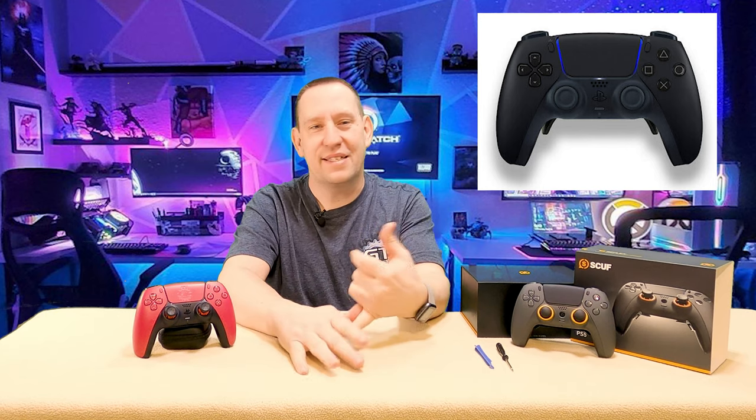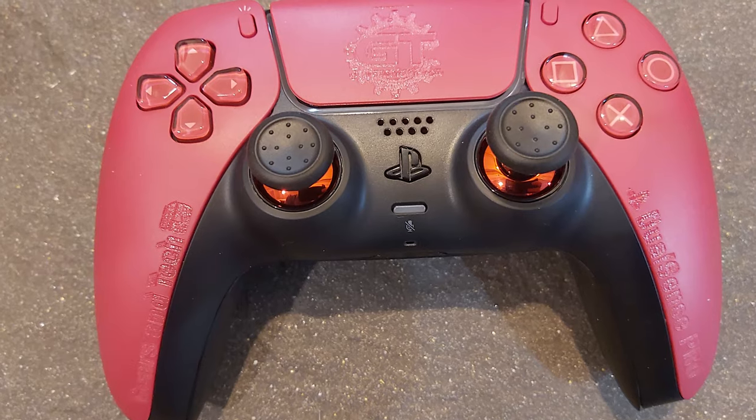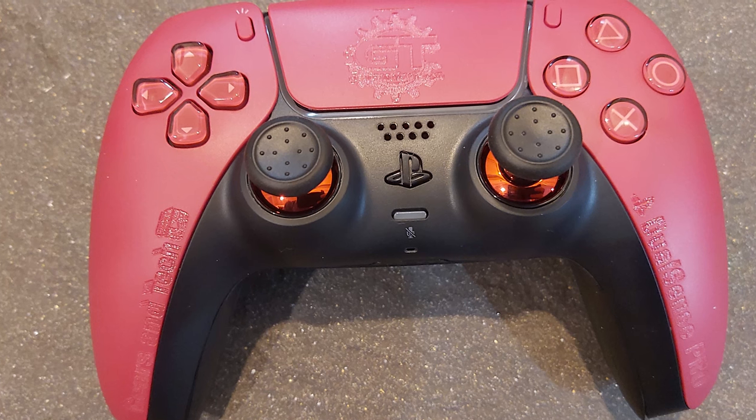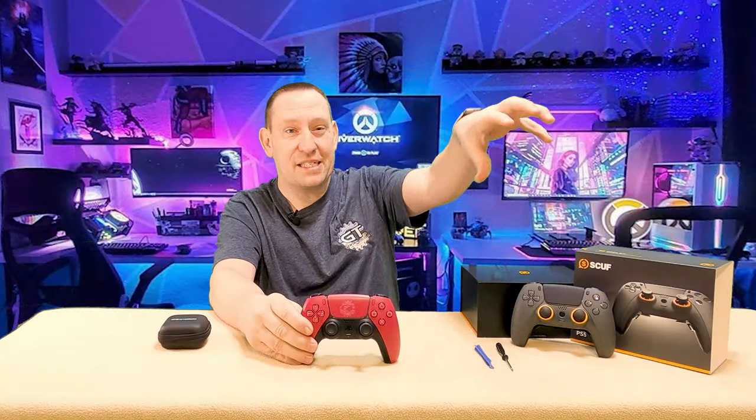Hello and welcome back to Gears in Tech. It's going to be a fun week for us here because we finally got our SCUF controller and we're finally able to test it out, tear into it, do all kinds of fun things with it. One of the burning questions I have is what's inside this controller? You can see I've got this controller here — this is our custom Gears in Tech FPS Pro controller — and I've done reviews before comparing this specifically to the SCUF Reflex controller.